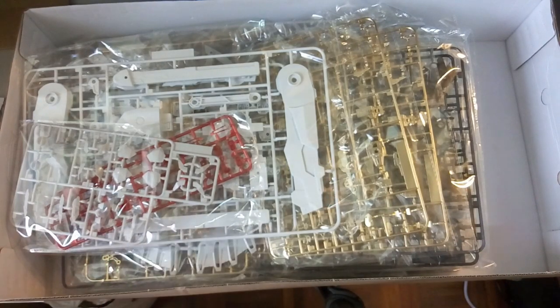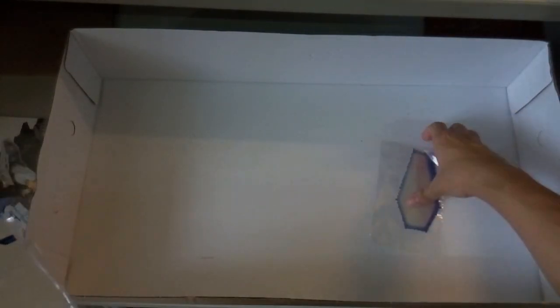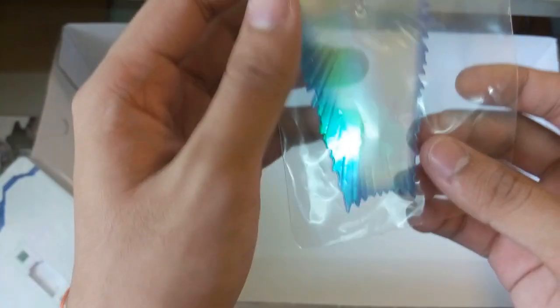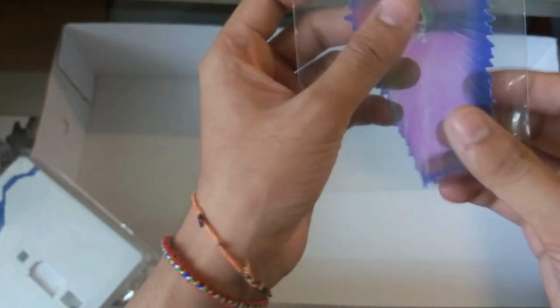Hi guys, welcome back. I've removed all the packaging, so now we'll take a look at the parts. First, here's the shield — this piece doesn't have much effect compared to the Dragon Momoko version, but it's still thoughtful of them to include an effect part.